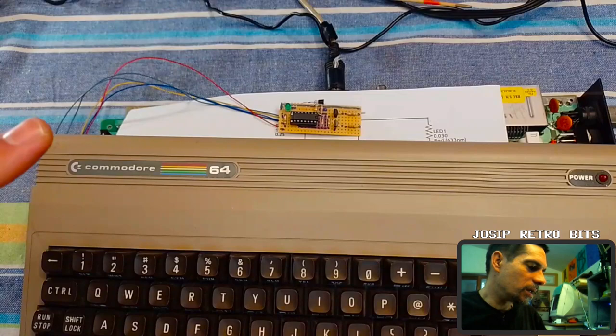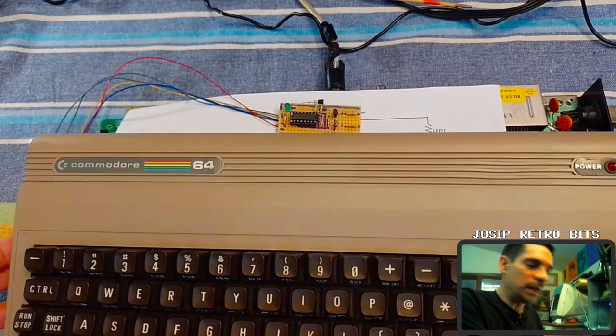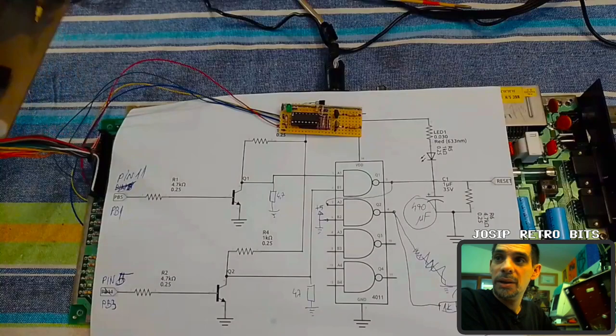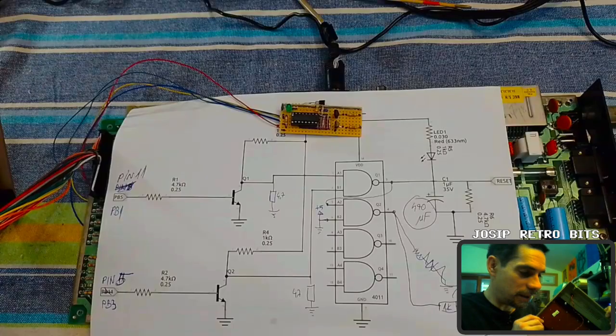So now I'm going to glue this little board inside the top case — the top part of the case — somewhere in a safe place inside. Somewhere in here, and hopefully this is done.